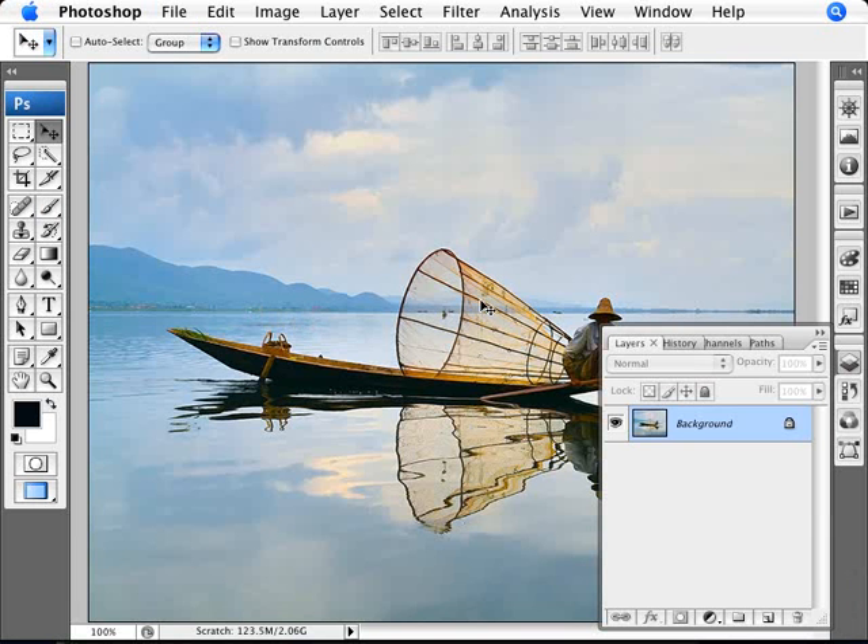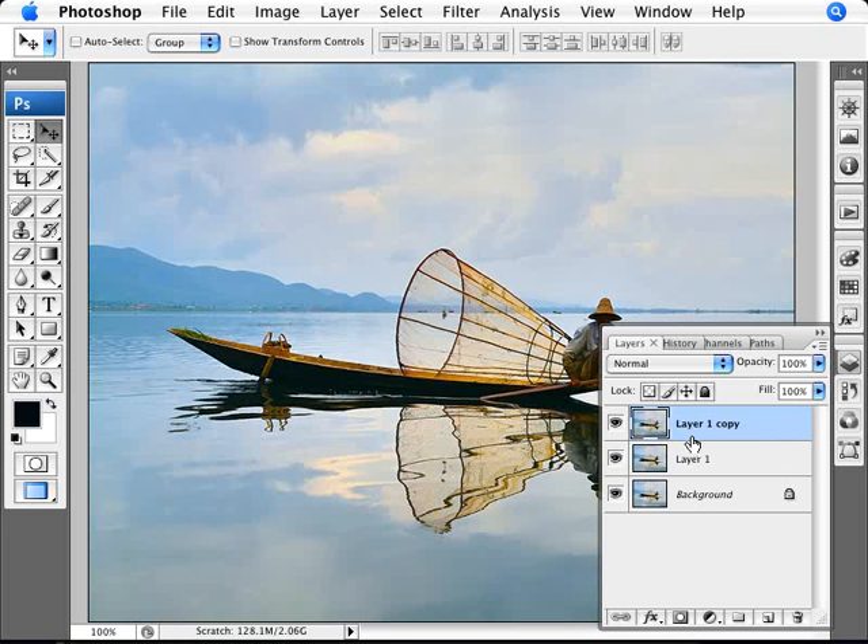What we need to do is duplicate a layer three times. We want to have our original layer and then three layers of effects essentially. We can duplicate these quickly by pressing Ctrl+J — one, two, and three — so we have three layers plus the original, four layers in total. Now turn off the top two and just focus on the first duplicated layer.